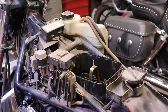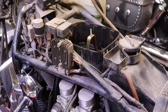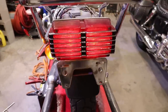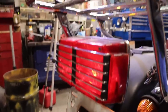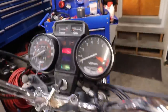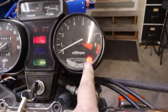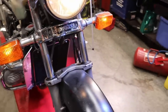Before we dig in any farther, I want to hook up a battery to this thing and see if anything will actually shake - see if we've got lights and all that kind of stuff. We've got one rear turn signal. We do have a tail light and a brake light. We have our dash assembly with a warning light on and a neutral light. We also have our rear suspension air pressure warning light on. We have a headlight with high and low beam, and both front running lights.